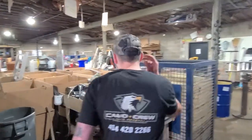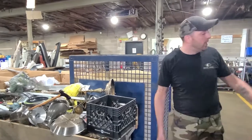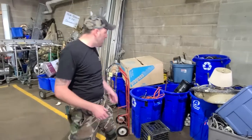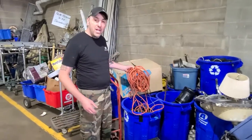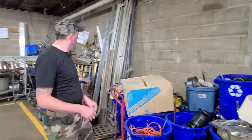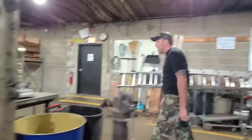We have our scrapping table right here — this thing is ready to get sorted out. Comes off the jobs in buckets. Typically we sort wire separate from everything else because wire is a pain. When you put it on the table, you want to be able to sort it quickly. Everything else goes here. Our third pile is things that need to be taken apart.